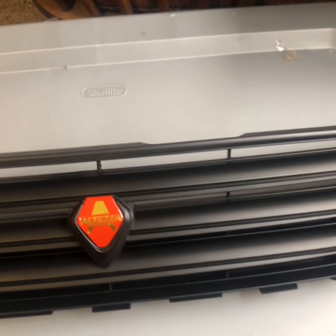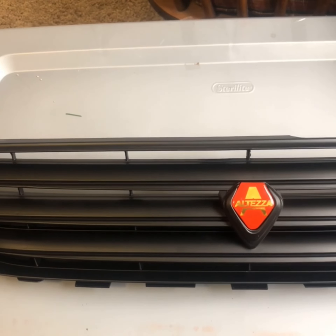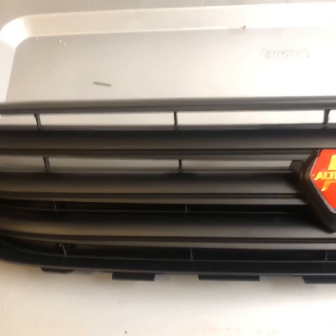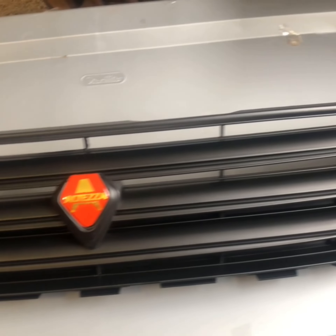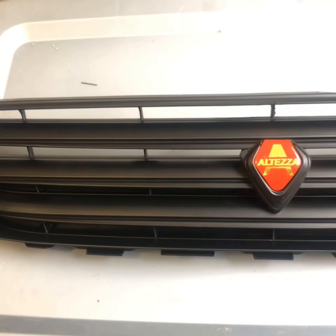Here is the grill — let's go ahead and get that wrapper off. And there she is, the black Altezza grill. I think this is going to look amazing on the car, I really do.